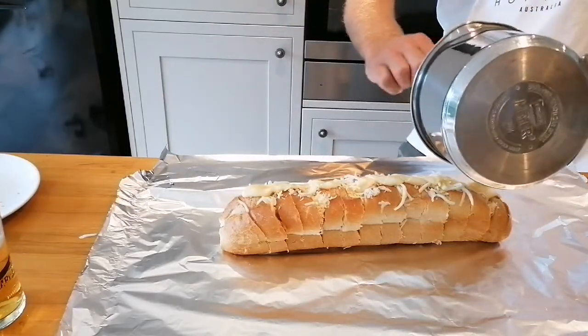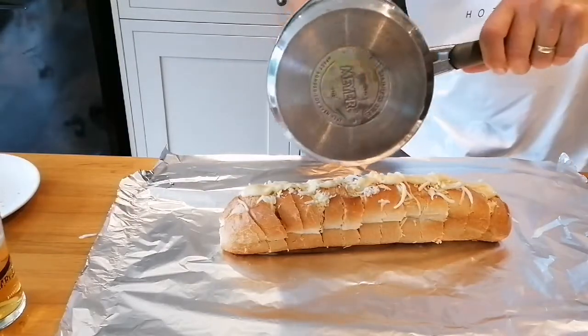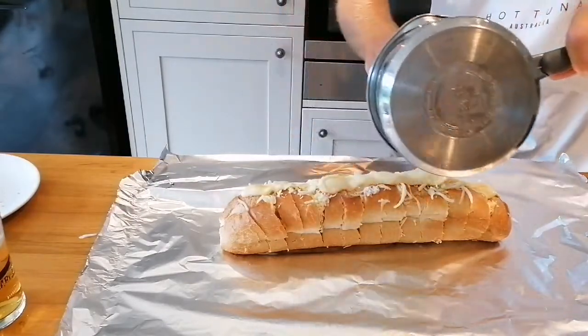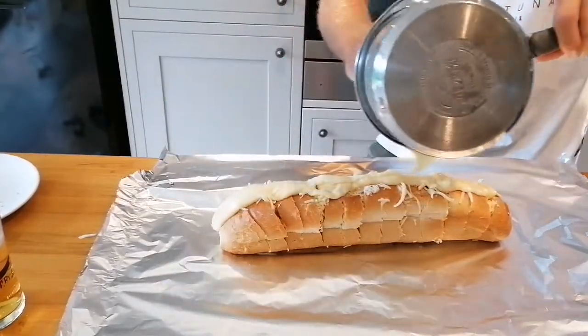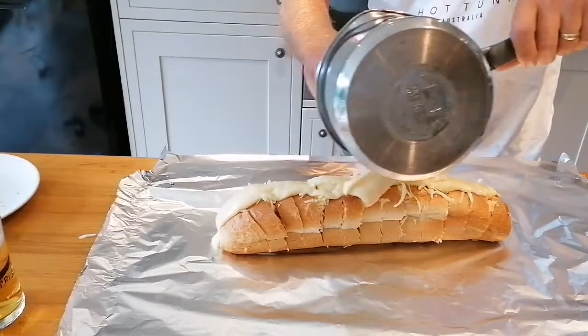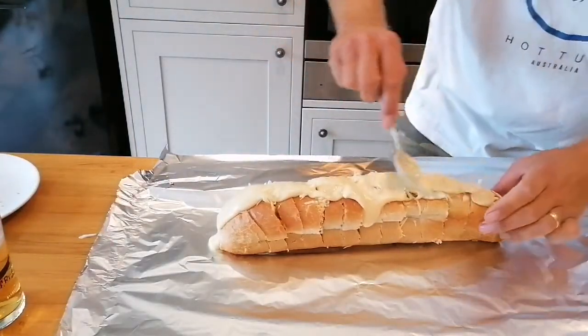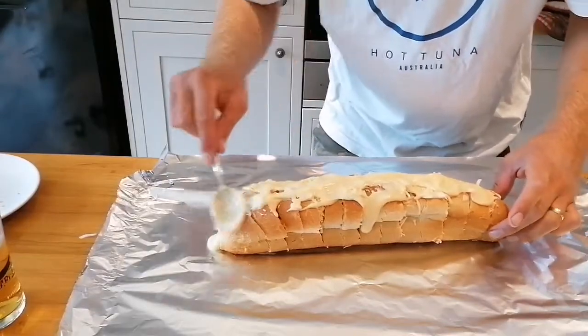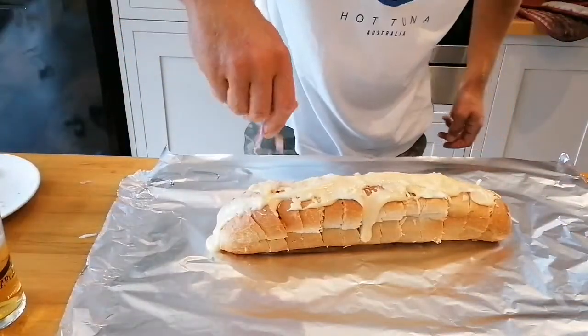I'll leave a link for the cheese sauce video in the description. Are you looking forward to this, Jack? Yeah, I am as well. I've never done it before — it's an idea I thought of a while ago and I've just never got around to doing it. Cheese sauce, just a little bit of it. And then in there, I've got a load of finely chopped ham which I'm just going to sprinkle on.